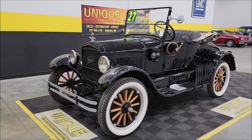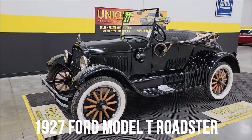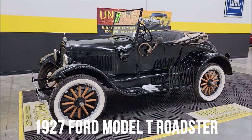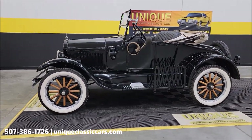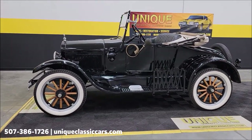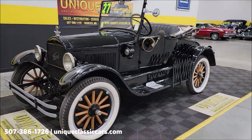Here's an oldie but a goodie approaching its 100th birthday — a 1927 Ford Model T Roadster. How's this for a cute guy? Of course it has a four-cylinder underneath the hood.